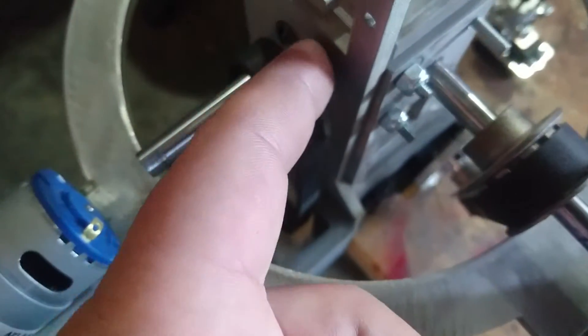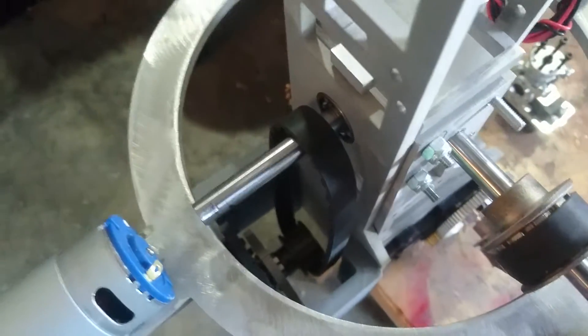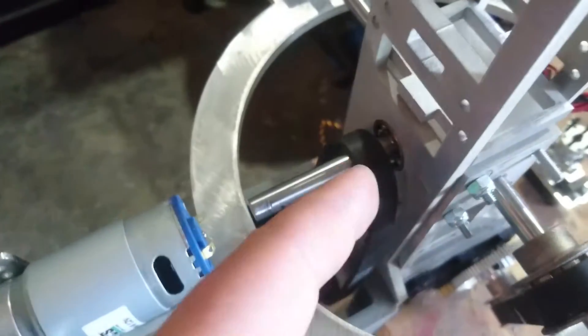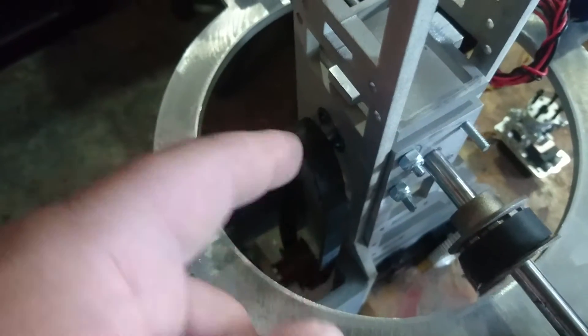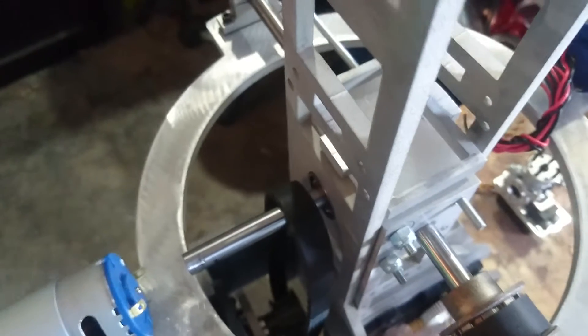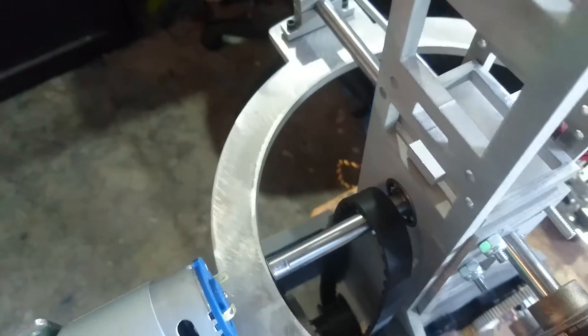I've got to figure out a way to get this rod mounted inside here without it spinning. I may have to cut into the 3D printed plastic part that I've got, add an insert, and then maybe possibly weld these shafts to it — so it'll be a U-shaped piece that goes up, across, and down to the bottom. This shaft needs to be stationary, because it's got a lot of pull on it.